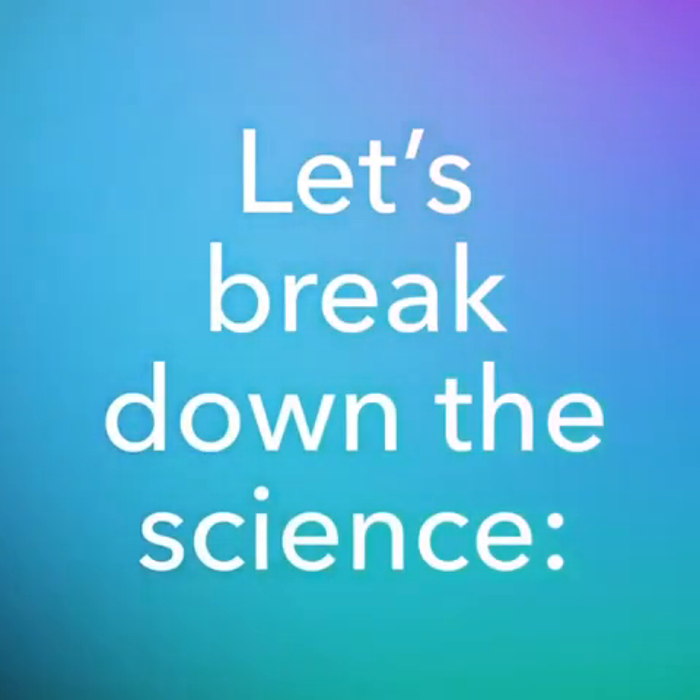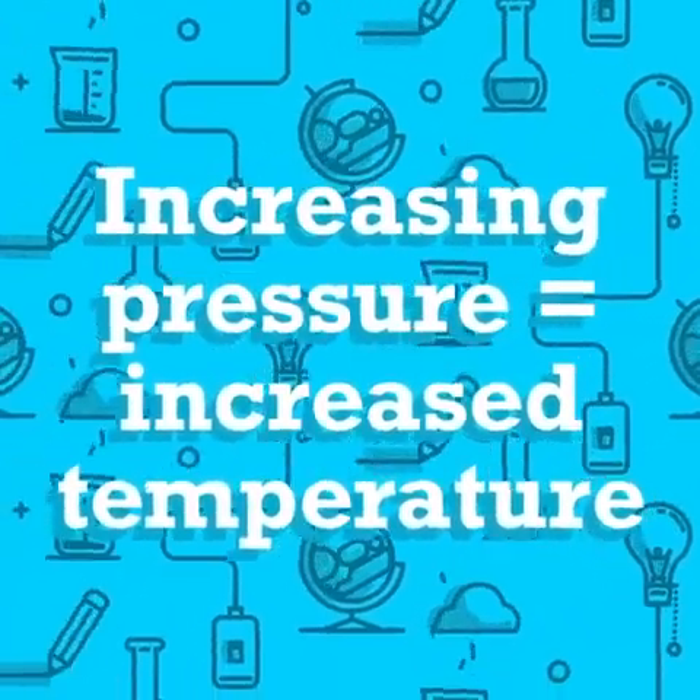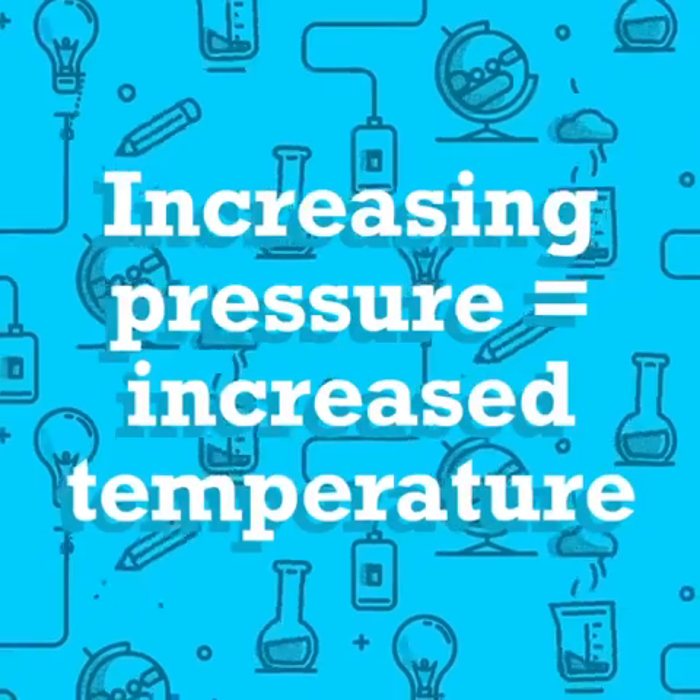You get a cloud! So how did we do this? Let's break down the science. By squeezing the bottle, I'm increasing the pressure, and by the ideal gas law, I'm also increasing the temperature.